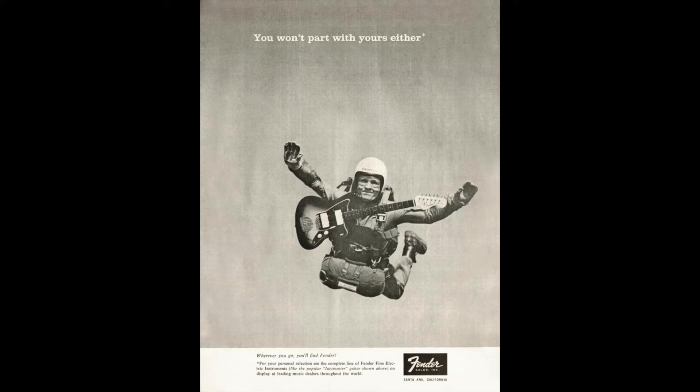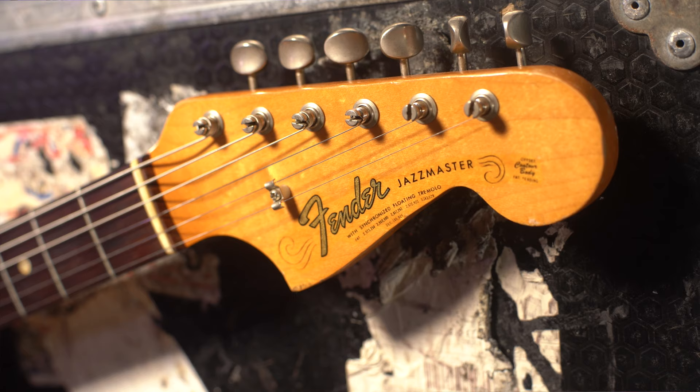In 1957, Leo went to the drawing board with a view to making a more upmarket guitar to appeal to the more serious player, and the end result was the Jazzmaster that we've come to know and love. He created some radical new electronics and redesigned the tremolo system, moving away from the Stratocaster system he'd already designed and creating something completely new.